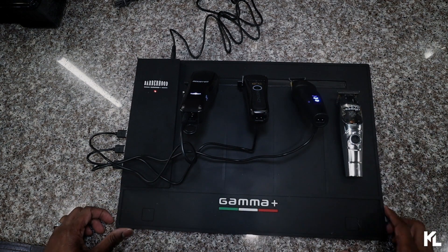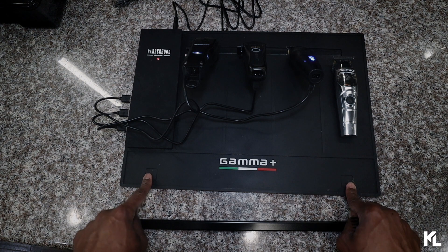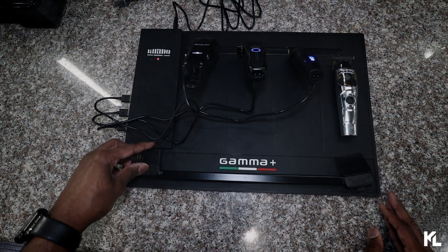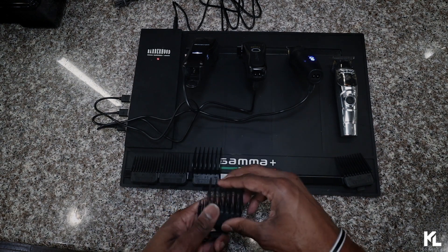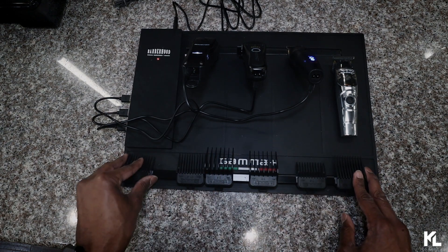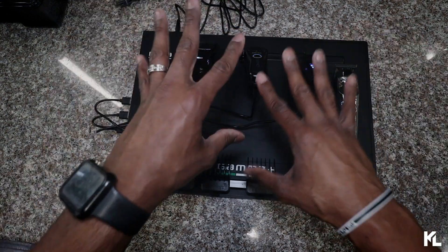Once one charges, you can just switch it out so you always have your tools charging up. On the bottom you see two little pieces where you can place two guards, or if you want to use the metal bar you can place your guards on top of that — you have more space when you use the bar. Here's the whole setup: the Gamma Plus charging mat with guards, the magnetic bar, your charging block, and your clippers and trimmers.